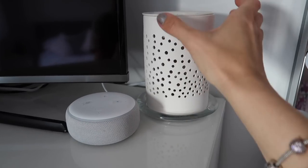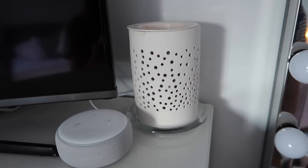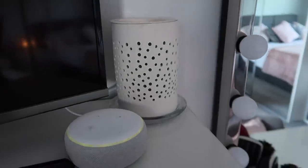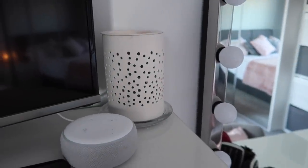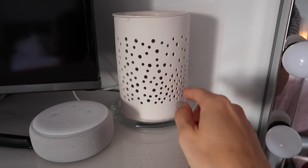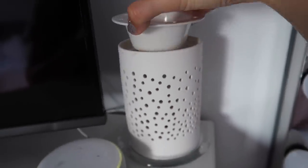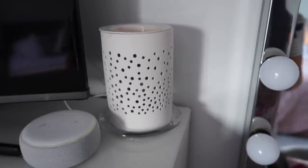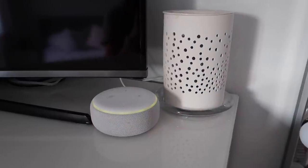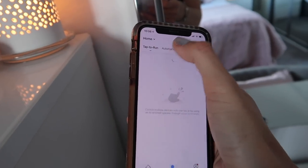The next thing I wanted to talk about is my wax melt burner. I only recently discovered wax melts — I've always loved candles, but with small children they can be a fire hazard. Most wax burners have a candle underneath, but this one uses a bulb, so it only heats the wax up as hot as a bulb.